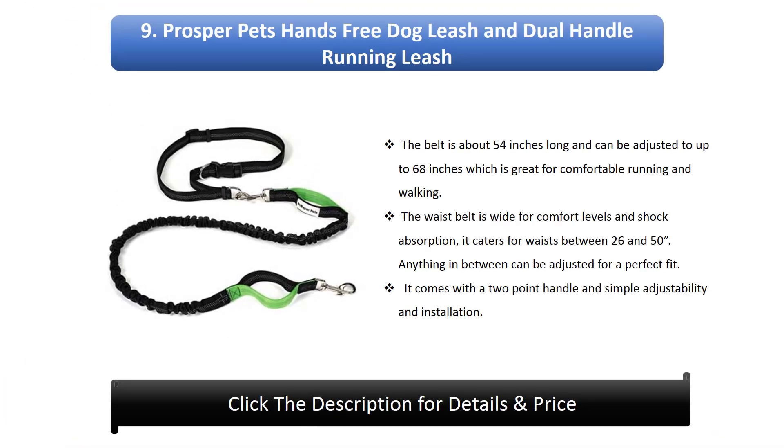9. Prosper Pets Hands-Free Dog Leash And Dual Handle Running Leash. The belt is about 54 inches long and can be adjusted to up to 68 inches, which is great for comfortable running and walking. The waist belt is wide for comfort and shock absorption, catering for waists between 26 and 50 inches. Anything in between can be adjusted for a perfect fit. It comes with a 2-point handle and simple adjustability and installation.